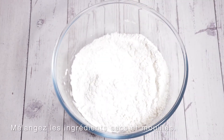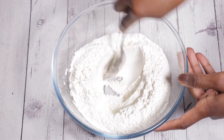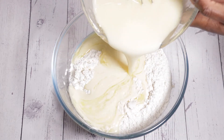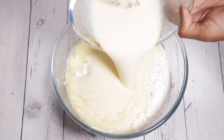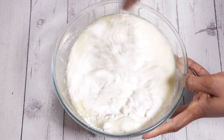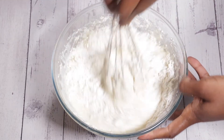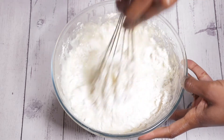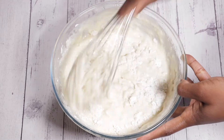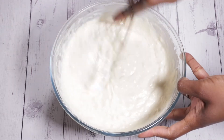Now we are going to combine everything. I'm just making a well in the middle of my flour mix — which I thought was completely pointless because the wet ingredients completely submerged the flour mix, but I did it anyway because apparently it's a done thing. We're just going to mix this up very gently. It's really important that you fold your flour into the wet mix very gently if you want to achieve nice fluffy waffles. This goes with any waffle or pancake recipe — if you do it too quickly you'll end up with really dense waffles, which you don't want.